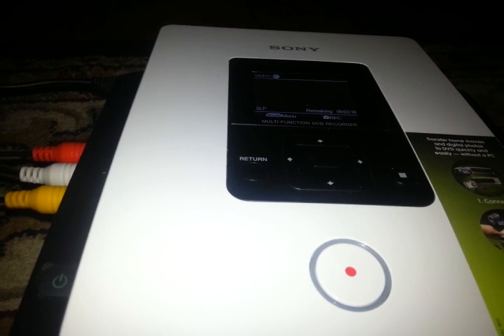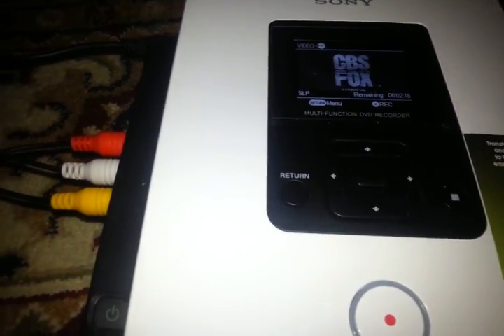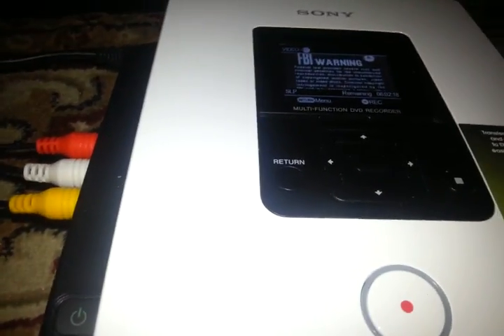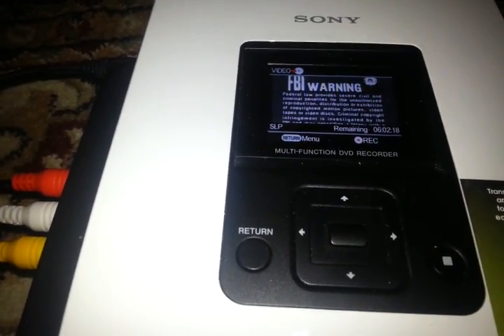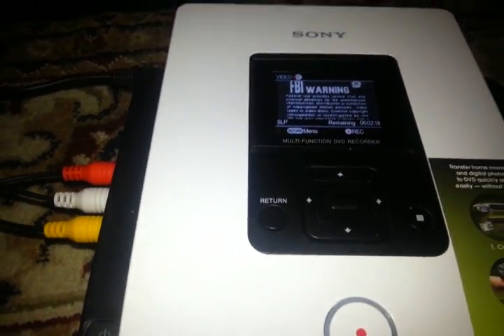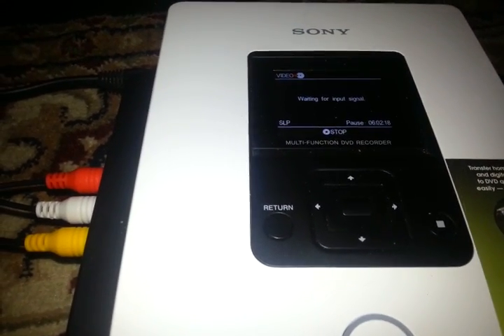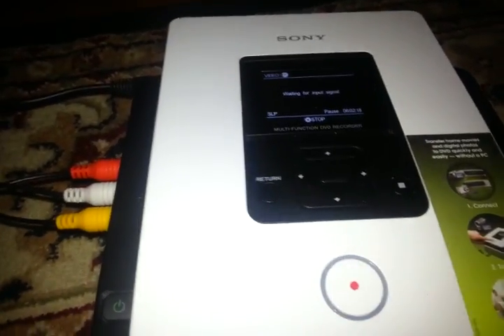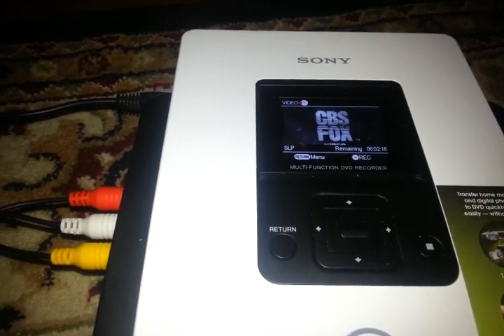There is an input signal. The problem is, once you do get the input signal and it gets past the macrovision at first, we'll press the record button — waiting for input signal. So that's their way of telling you it's copyrighted material. We'll stop the recording and you'll see the signal will come back.